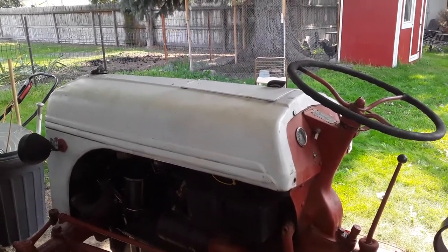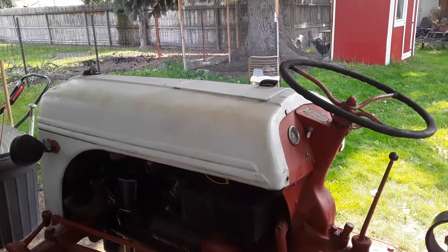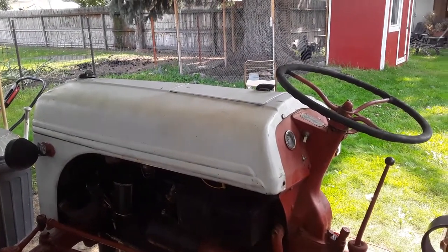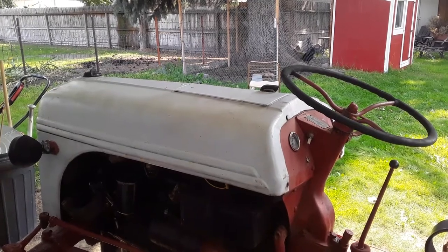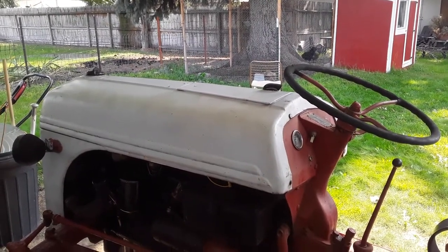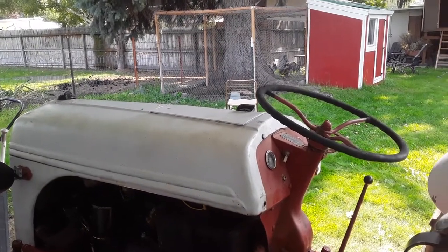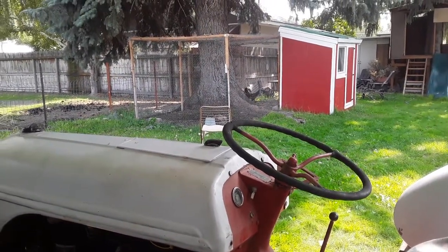My dad's had this for years. When my grandfather passed away, he inherited my grandfather's tractor, and so basically this one has been passed down to me. We rebuilt it and put some tires on it, and in the spring we're going to make a garden. Anyway, thanks for watching and take care, everybody. God bless.